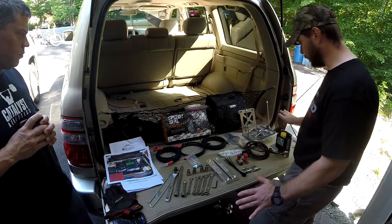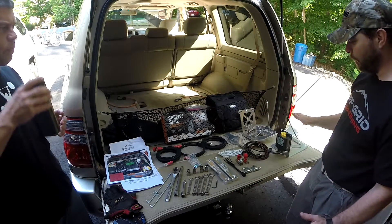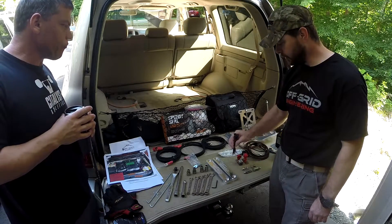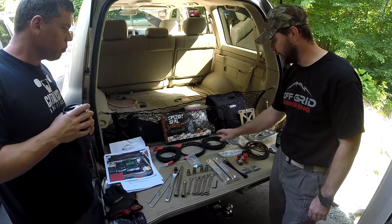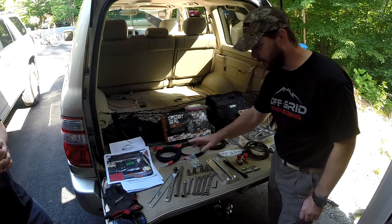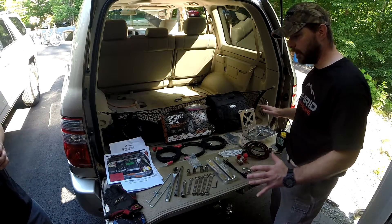These are all the parts we went through in the opening: battery clamps, fuses, a bunch of zip ties that came with the kit, a ground wire, two power leads, and some nuts and bolts to hook everything up into the vehicle.